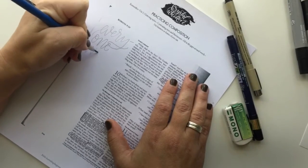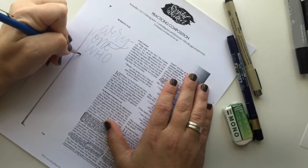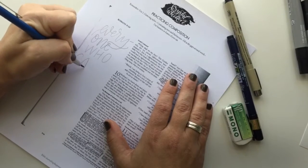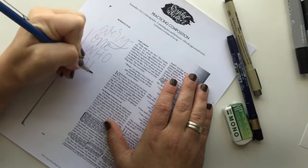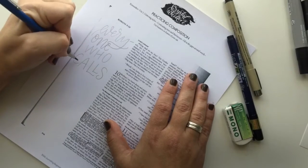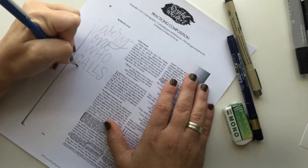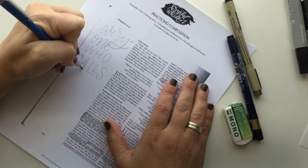I often alternate between script and all caps to give my artwork some contrast. For the word 'calls,' I'm going to give the letters some thickness. This is to emphasize it and bring out the contrast so that it stands out from the word 'who.'